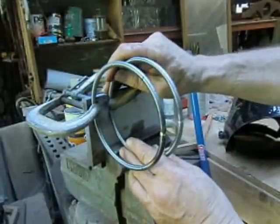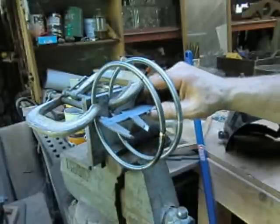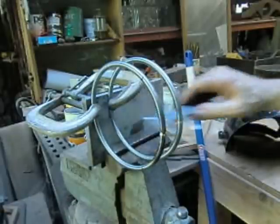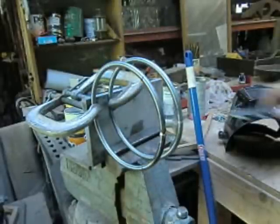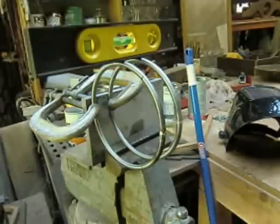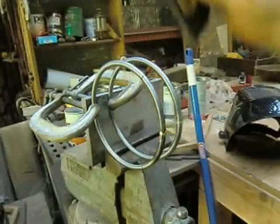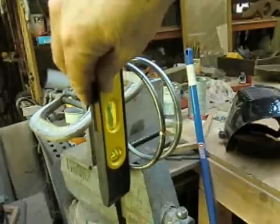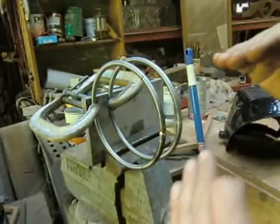So we'll just move it out a little bit - almost there. We've got it leveled this way, and we've got it leveled here and here, so that's going to get us all squared up with the piece.